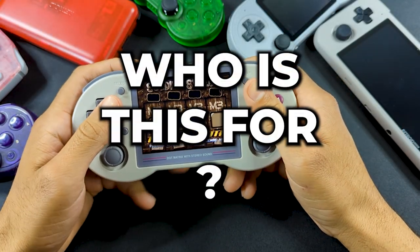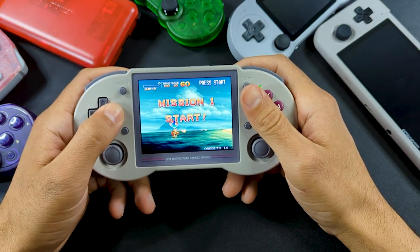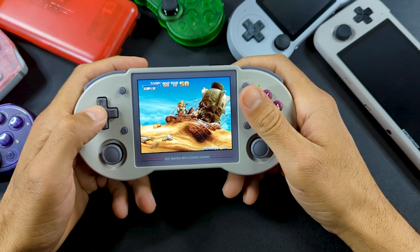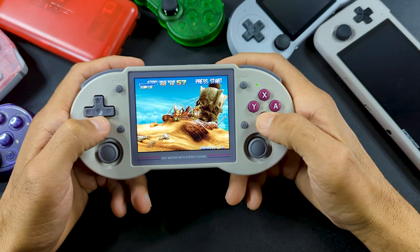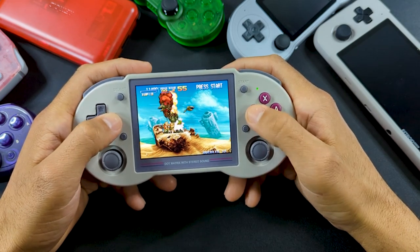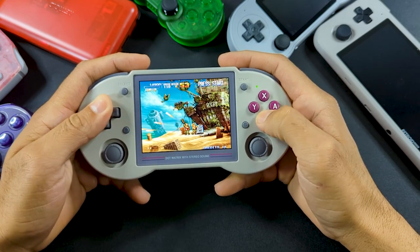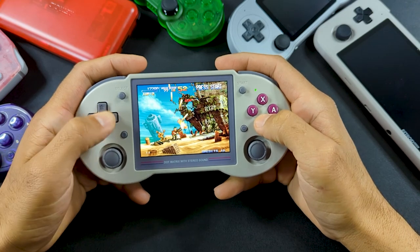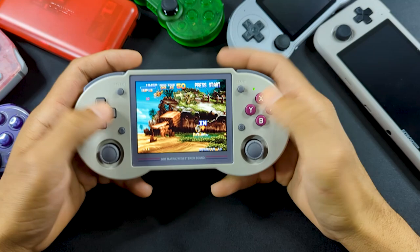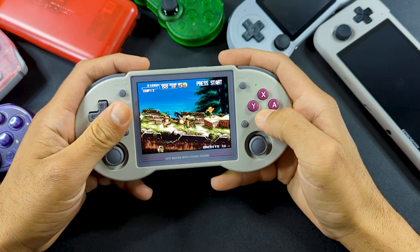So is the RG353PS worth it? That's really going to depend on who you are. If you have other more powerful handhelds, then no — it's not really going to offer anything you can't already get. But if you're just looking to get into handhelds and want something that looks really good, is comfortable for longer play sessions, and is still very pocketable, then yes, it's completely worth it. Even though there are other handhelds in this price range with the same chip, I would argue this is the best of the bunch. In the sub-$100 category, you can't go wrong with the RG353PS. Let me know if there's a better handheld out there for this price.